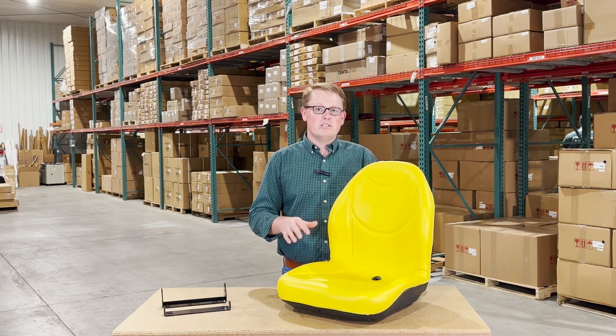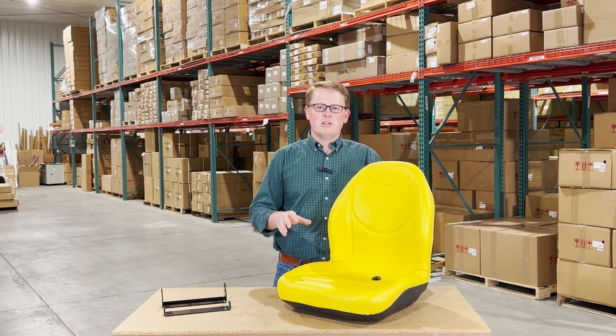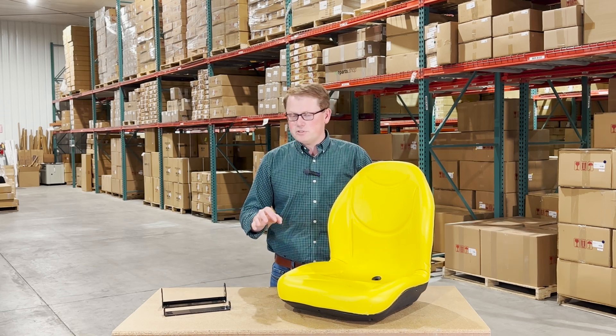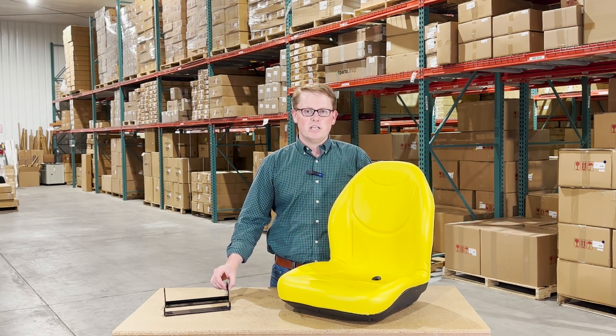If you're questioning whether this is the correct seat for your model, please check the video or product description. We're going to put the applicable models there, along with any serial number breaks that may apply, and also the specific information in regards to which mounting bracket to use when installing this seat.